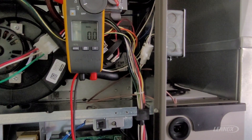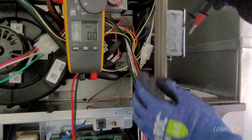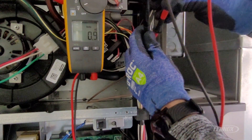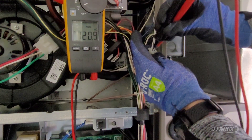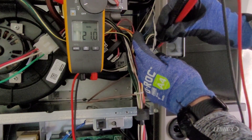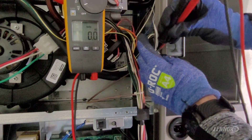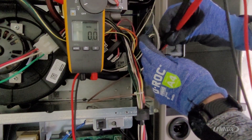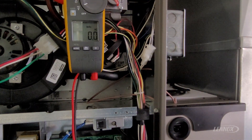Now that we've passed our resistance test, the next thing to verify is that the igniter is getting the proper voltage. We've set our meter to volts AC and inserted the leads into the back of the igniter plug during a heat demand. We have 120 volts AC applied, indicating the board is sending the correct voltage and the igniter has the proper resistance. The furnace just lit and our voltage dropped to zero — we've reached ignition. That is the proper way to troubleshoot and check a Lennox igniter.